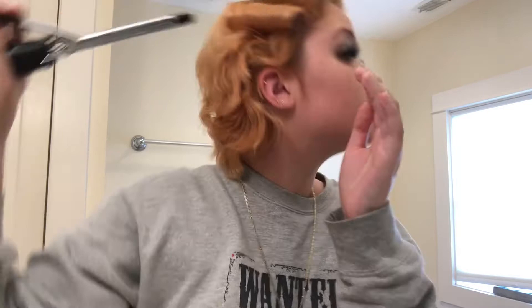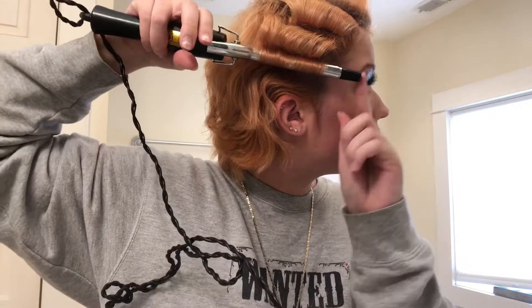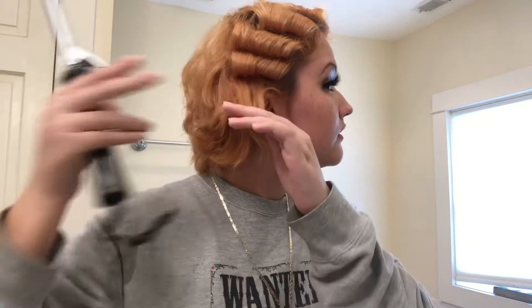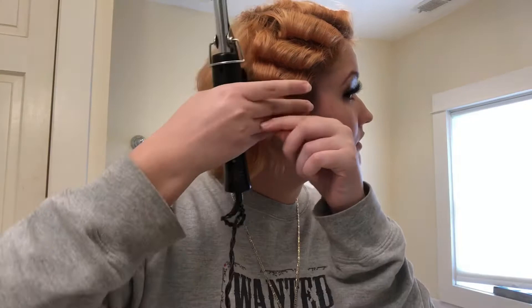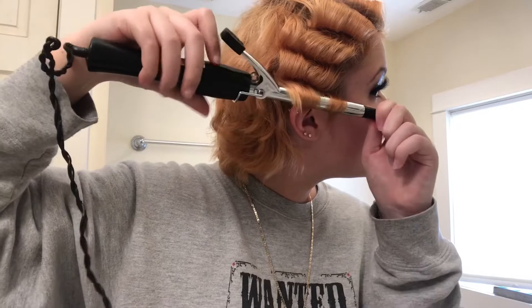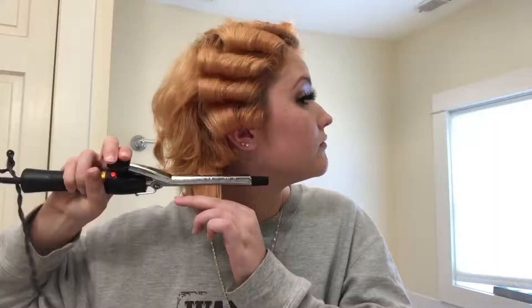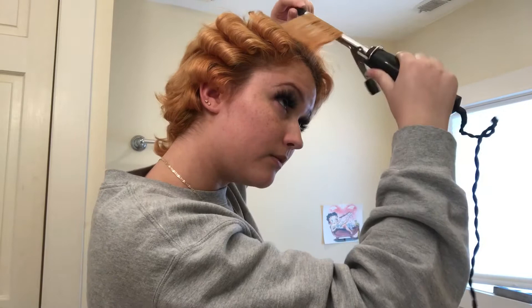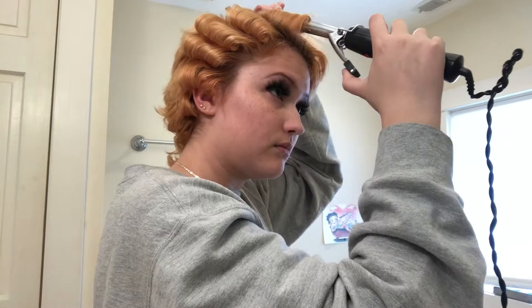I literally just wait about 10 seconds, but sometimes I wait a little bit longer if I feel like it needs it. I've got three rolls so far, and down here is where my hair starts to get longer — you'll be able to see a shape. I just take this, roll it down, roll it up, unroll it — it's like a little swoopy curl.